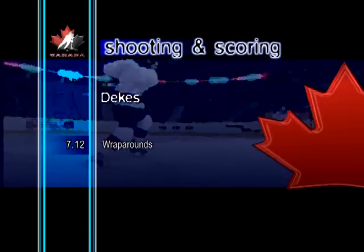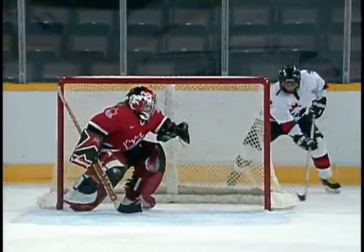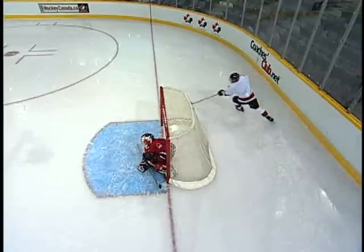Wraparounds. From behind the goal, the skater fakes coming out to one side, then quickly goes the other direction and tucks the puck into the open net.